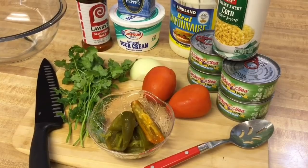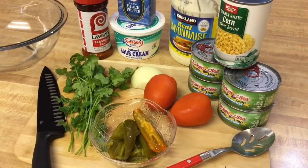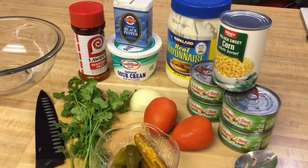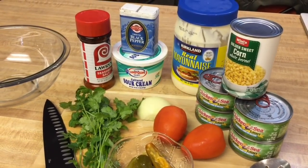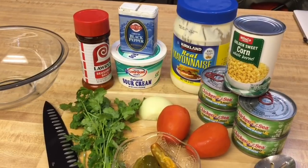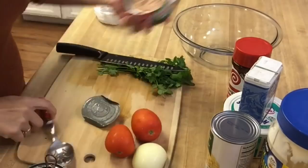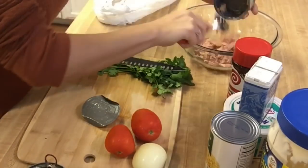I use four seven-ounce cans of tuna, one can of corn, mayonnaise, sour cream, seasoning salt, pepper, onion, cilantro, tomato, and pickled jalapeños. Make sure you drain all the water or oil from each can of tuna.